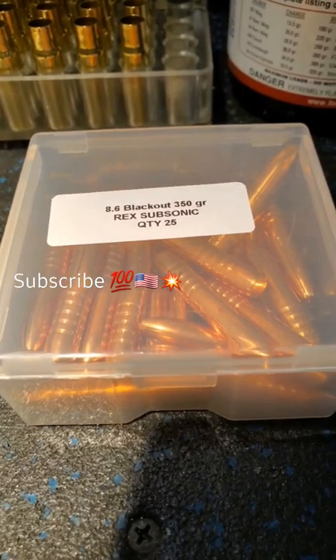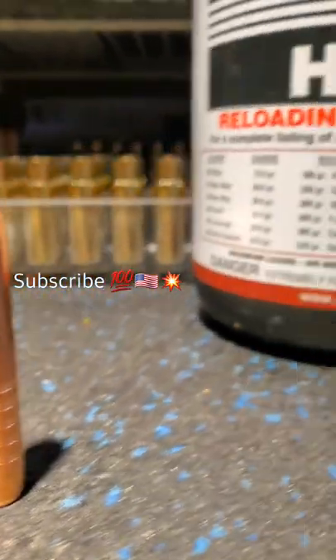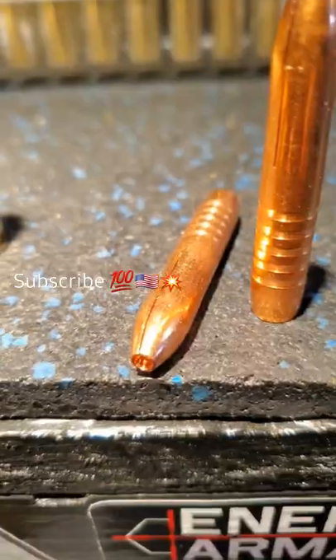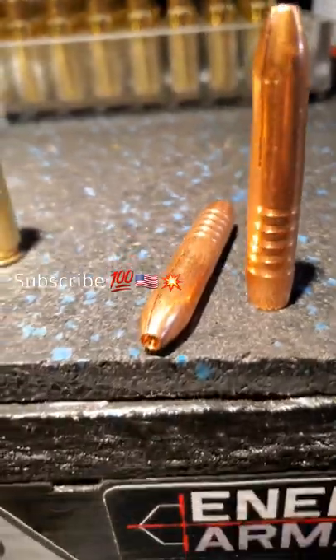These are the Maker bullets, 350 grain. When the bullet is longer than the brass, you know you're onto something. Going to try Hodgdon H110 powder. These are actually designed to expand at subsonic velocities - they've got three cuts.